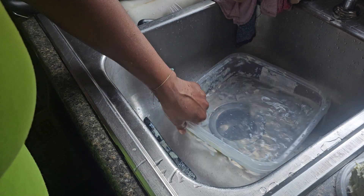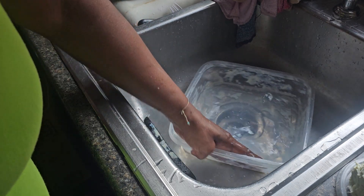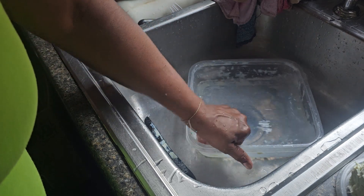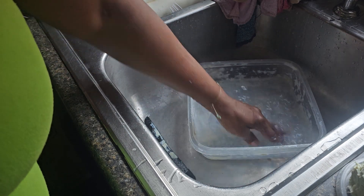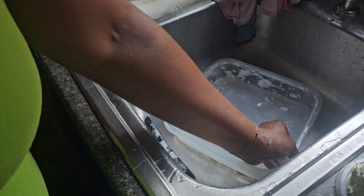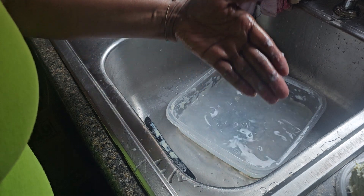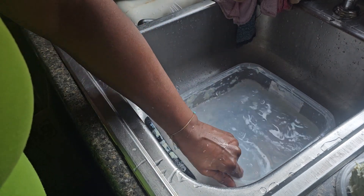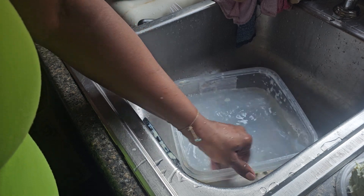I'm gonna rub some of it — it's still hard, but you know soap gets wet and it melts. You leave the soap in the bathtub and it gets all soft and slimy. I'm just rubbing these sides — you see all of that soap? Let's see if we can make those bubbles again.